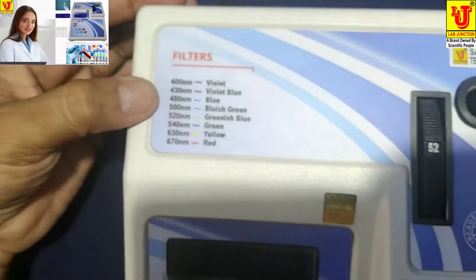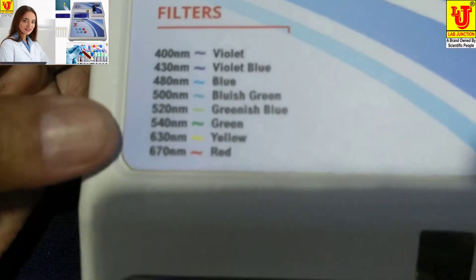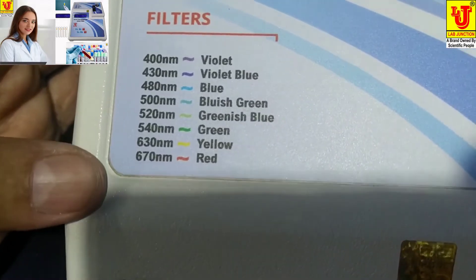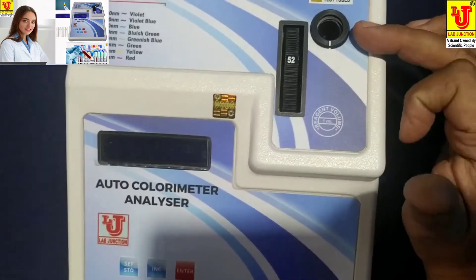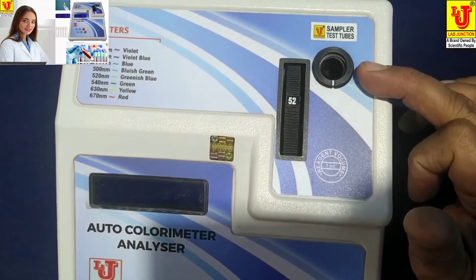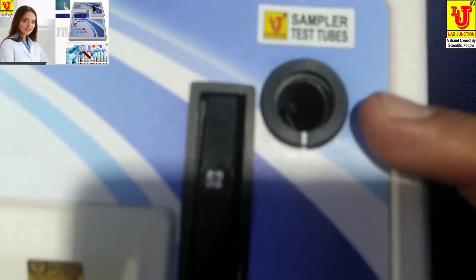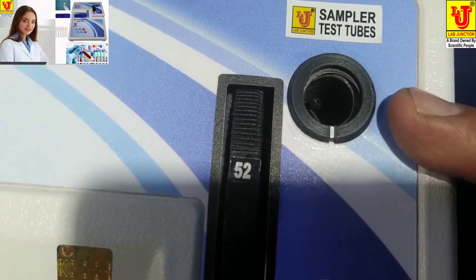The available filter wavelengths are 400nm, 430nm, 480nm, 500nm, 520nm, 540nm, 630nm, and 670nm. This is the sample test tube holder for inserting the test tube with sample.